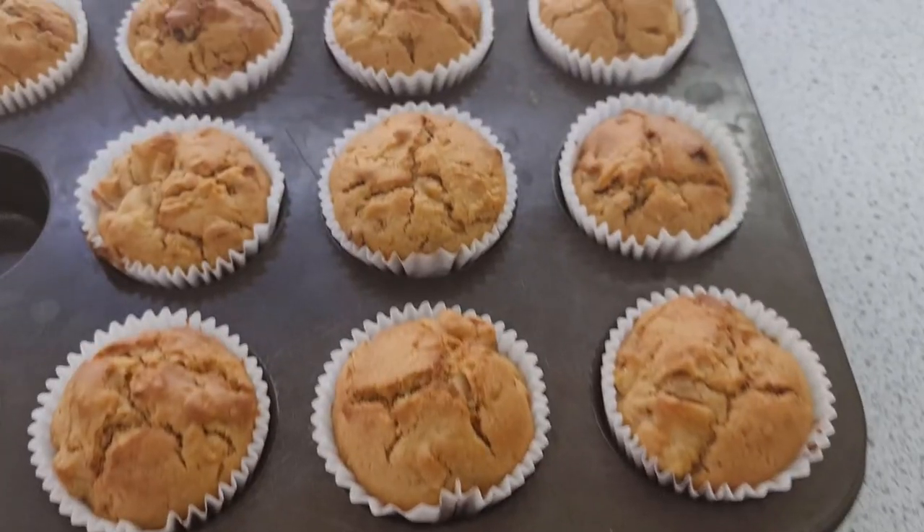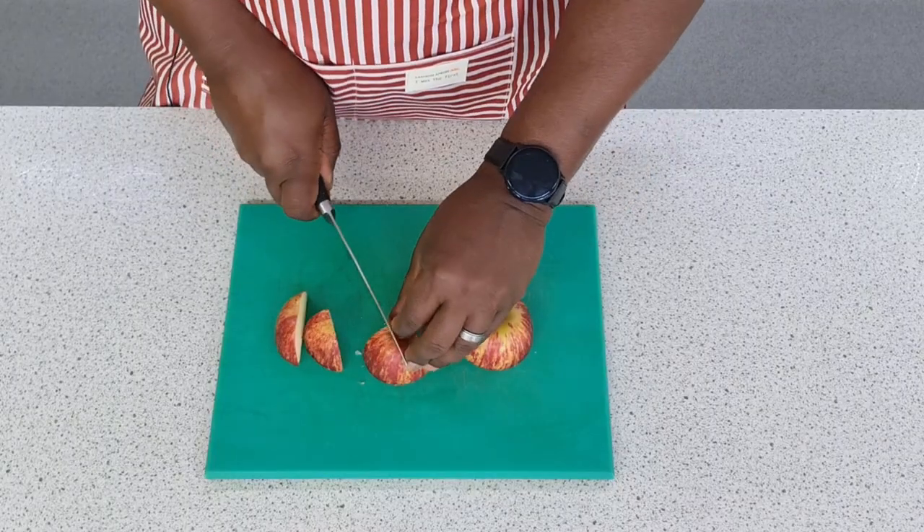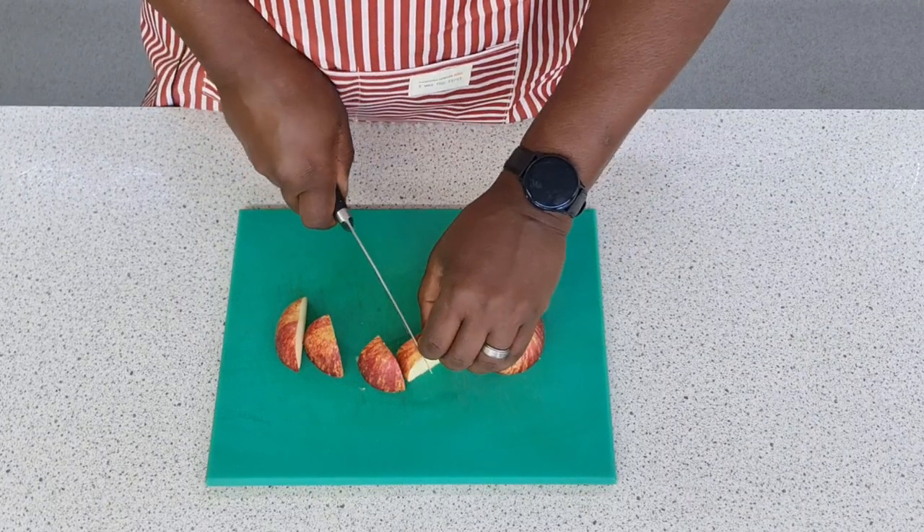Hello and welcome to another episode of Food Tech 101. Today we're going to make some muffins. A muffin is kind of seen as a type of cake, but really depending on what you put into it, it could be really, really healthy. So today I'm going to make some apple, carrot and raisin muffins.